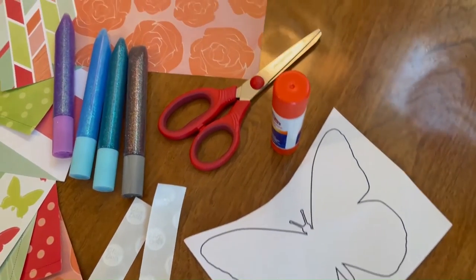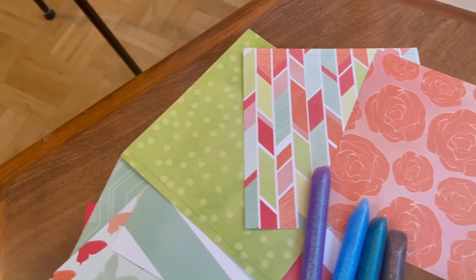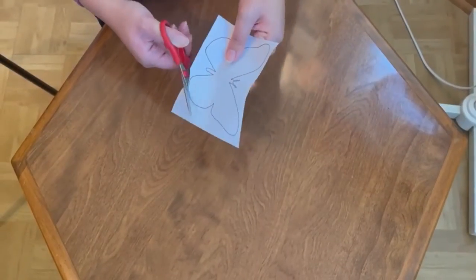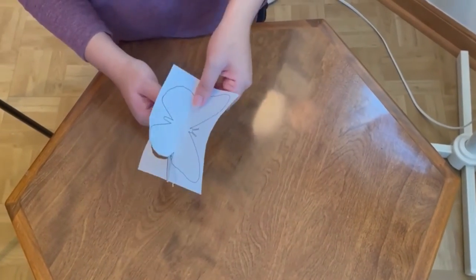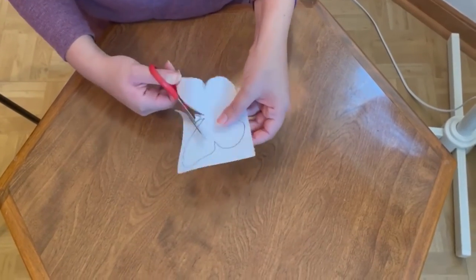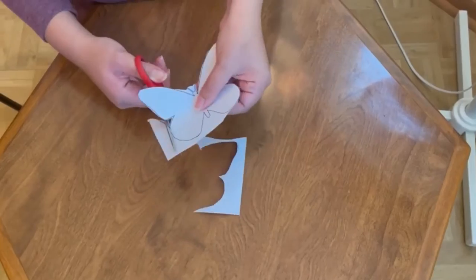Your butterfly kit will include a butterfly template, glue dots, gel pens, and paper. Step 1 is to cut out the butterfly template. With scissors from home, just trace the black line so that you create a butterfly pattern.